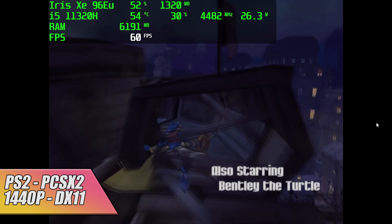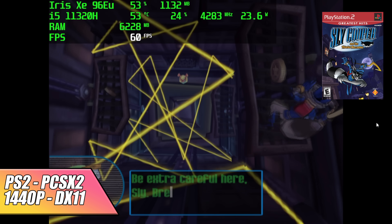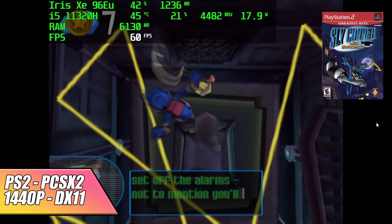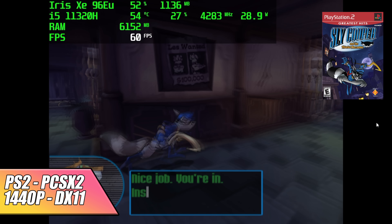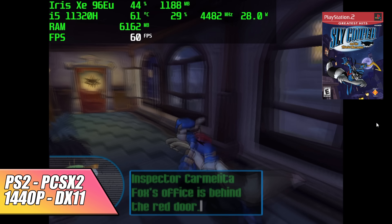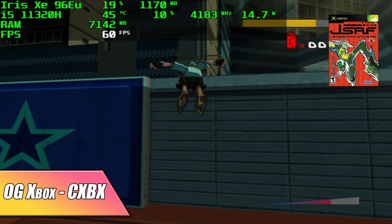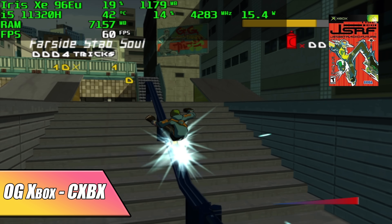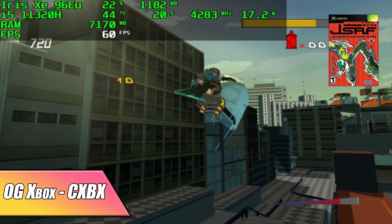Now for emulation — going in I had a good feeling given those higher clocks for a mobile CPU. PS2 using PCSX2 with the DirectX 11 backend isn't going to be an issue, pulling around 20 watts at 1440p. I also tested some original Xbox and at 720p CXBX Reloaded performs quite well with this system.